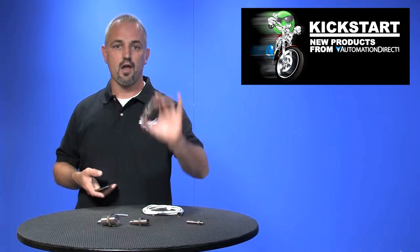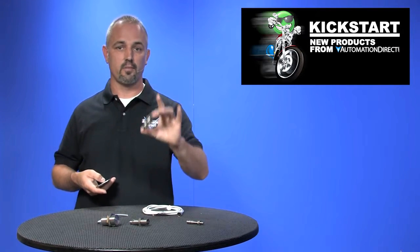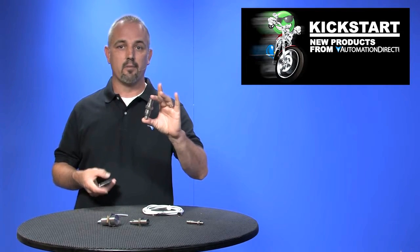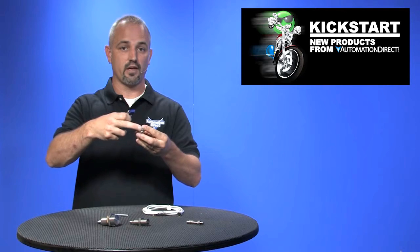We're now offering more flush style sensors and now non-flush style stainless steel proximity sensors. These are a full stainless steel body, meaning the barrel and the sensing face are made of 316L stainless. Now, have you heard or used the term shielded and unshielded instead of flush or non-flush?